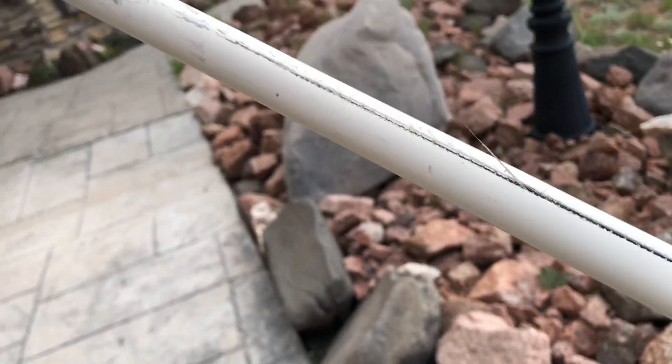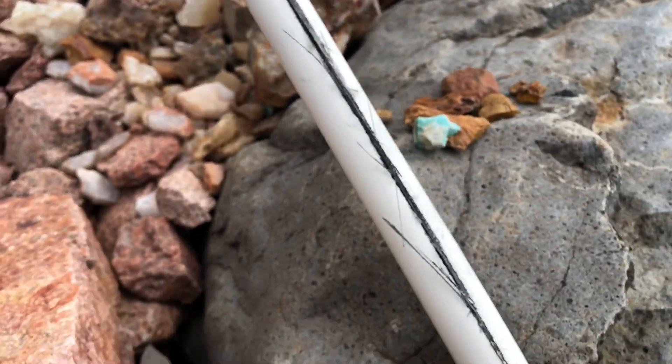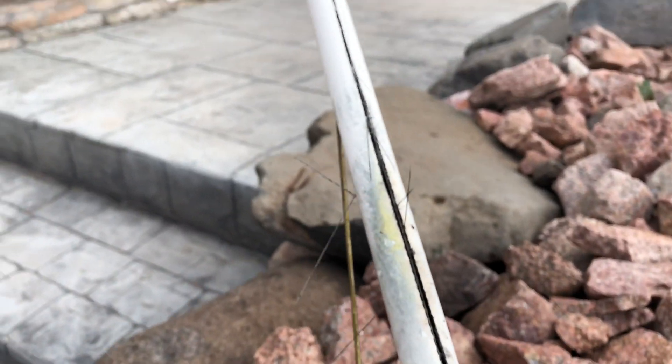There are several splits all the way around. This is the middle of the antenna right here. This is the coupling that joins the two halves. Again, there's a split on each side.